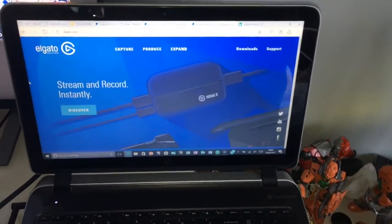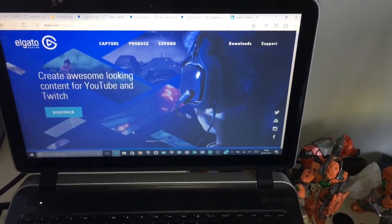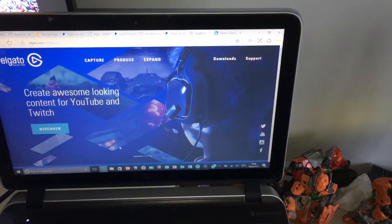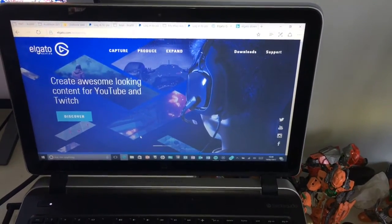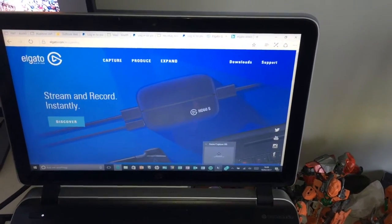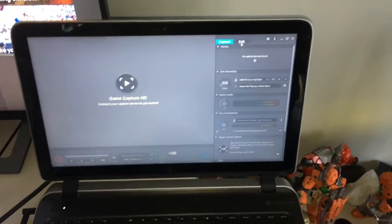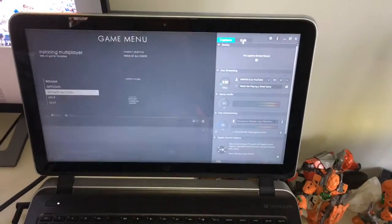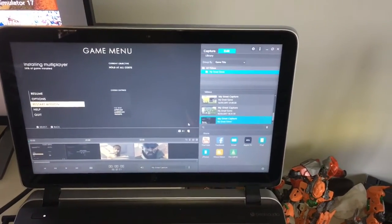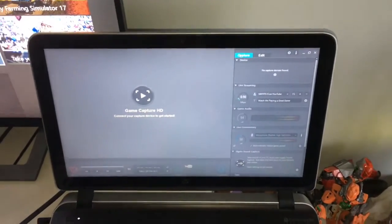This is the Elgato website, which is where you can purchase your Elgato HD60. This website is found on Google and also in the description. You can also download your capturing software to your computer. Once you've recorded your videos, they will go on to the edit section. Now let's move on to the setting up of the Elgato.